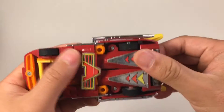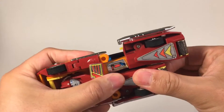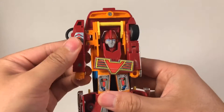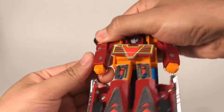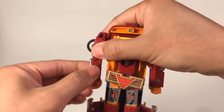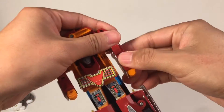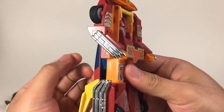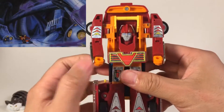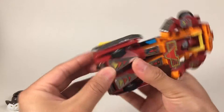The first step is to pull out these two legs. The second step is to flip this around — these are the arms. Also, turn this part this way and bend it up. These three pipes, in cartoon mode, can be used as the laser gun. So now this is almost about 70% finished. Let's keep going.